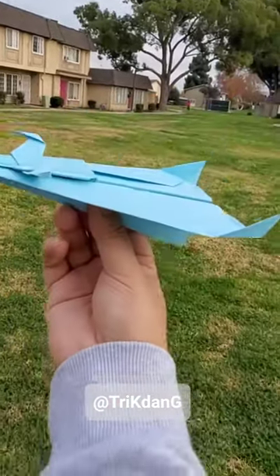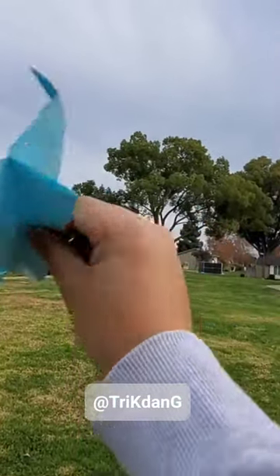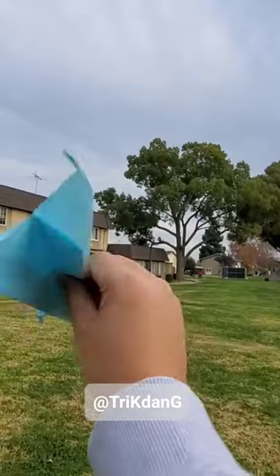Ready, let's speed throw the plane right now. Throw it at 30 to 45 degrees straight and the plane will fly very far.